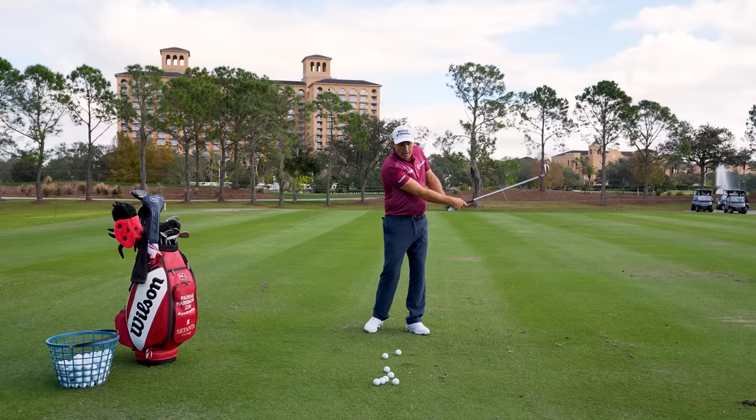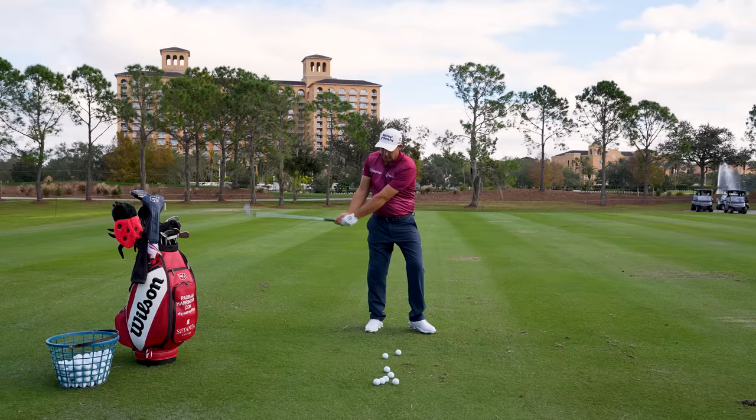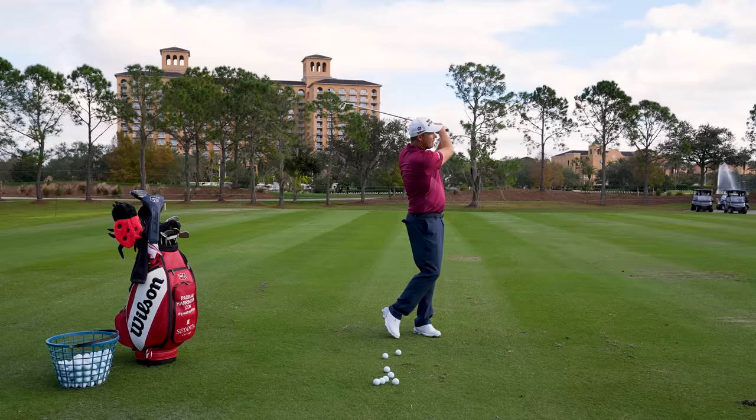It really gets a nice rhythm going, it gets your hands and arms releasing properly. Your feet are moving, nothing's staying still. It's not very serious at this stage, just nice and relaxed. Remember, there's an element of gravity helping that club fall in — we're not really driving the club at this moment. Everything is moving casually, with plenty of movement in those feet. And that's the first point.